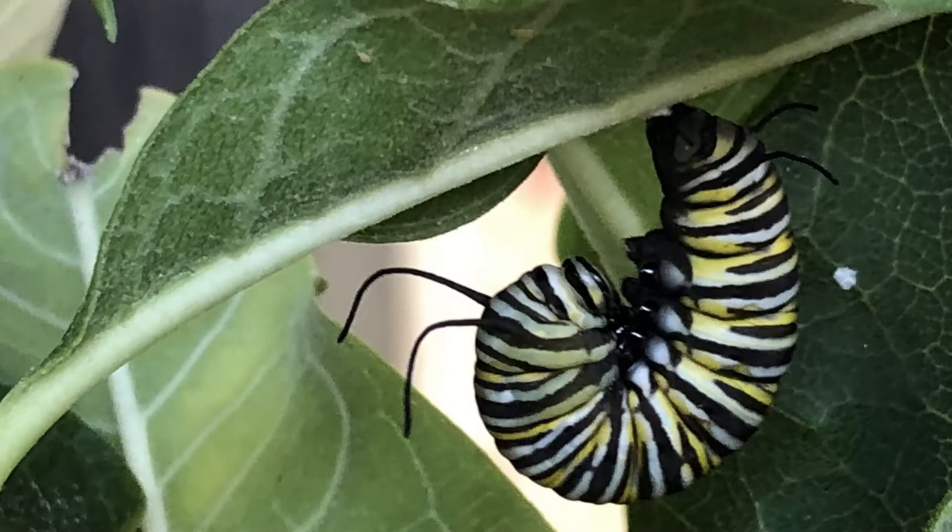Once our caterpillar friends have their silk pads just the way they want them, just right, they will connect themselves upside down. They put their bottoms up on the silk pad and hang upside down. It looks like a certain letter of the alphabet when they're hanging this way. Do you know what letter that looks like? The letter J. The caterpillar will hang in that J shape until it's ready to begin the pupation process.